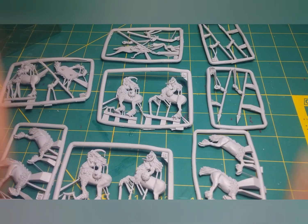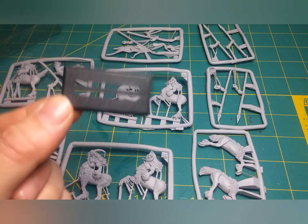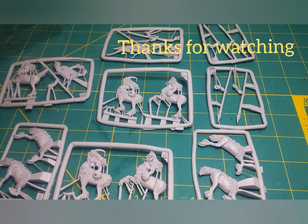Anyway, not too much on this video — just wanted to give a quick look at those. And once again, these are the bases that you get. I'm not happy with them so I'm going to go with the oval bases. Until I get this all done, just have fun with it.